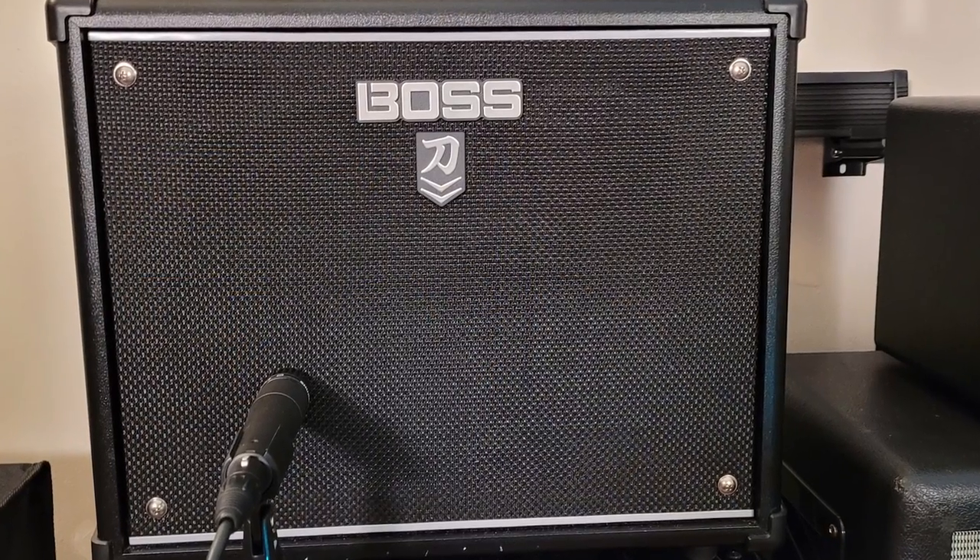Hey there folks, thanks for joining me for another review. Today I'm going to briefly talk about the Boss Katana MK2, and I have the 112 50-watt combo that I'm going to be discussing today.